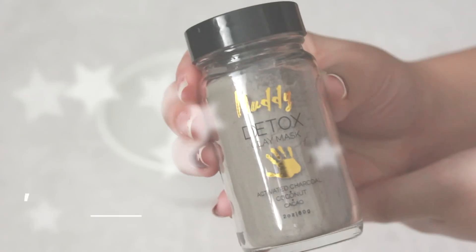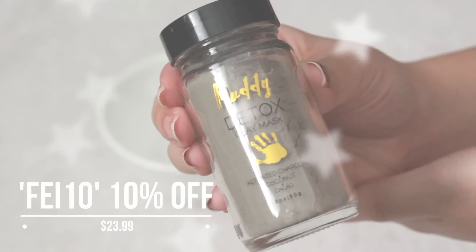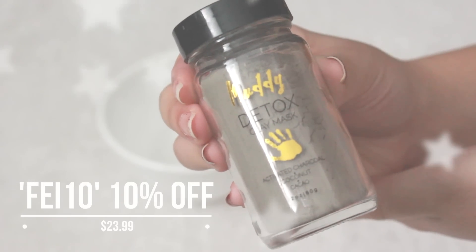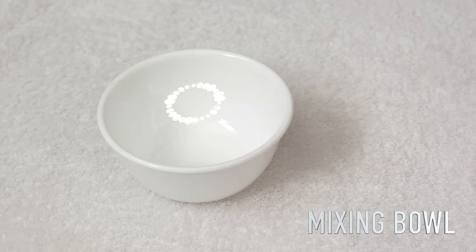Hey, it's Fae. Guess what? It's a little early, but you get 10% off when you use FAE10 at your checkout. You know I love my clay mask, so I'm going to review how amazing this brand Muddy is. Let's jump right in!